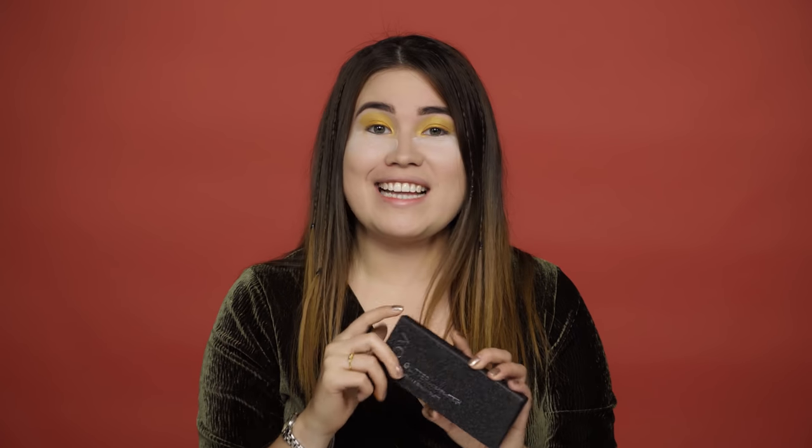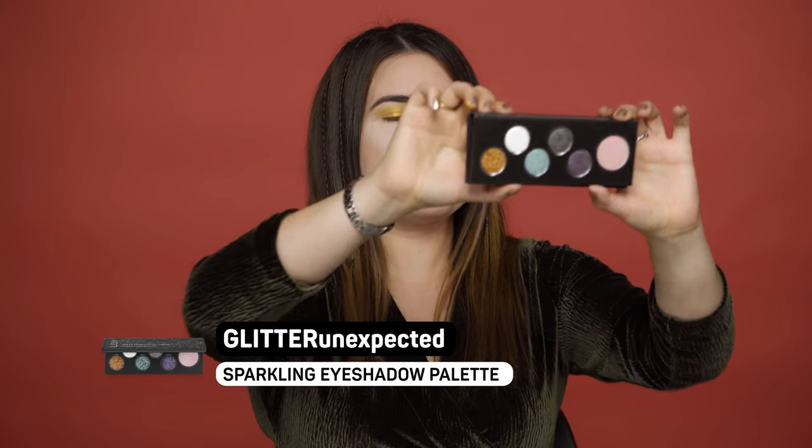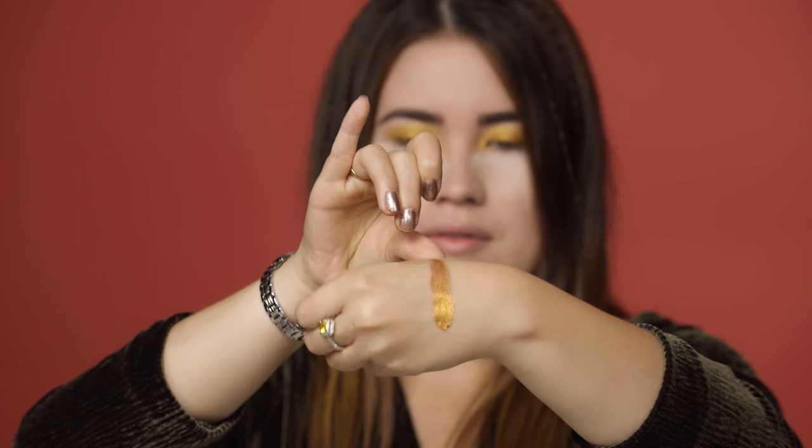From that I'm gonna move on to top up with some toppers in a gold shade, and for that I'm going to be using the Glitter Unexpected — it looks like this. Inside it has this very beautiful golden topper that you can put on any eyeshadow. I just want to swatch it for you guys because this is amazing. I'm just gonna take my finger again and dab it in, put it on top of the other shadow and it's gonna give it an even more dramatic golden look.